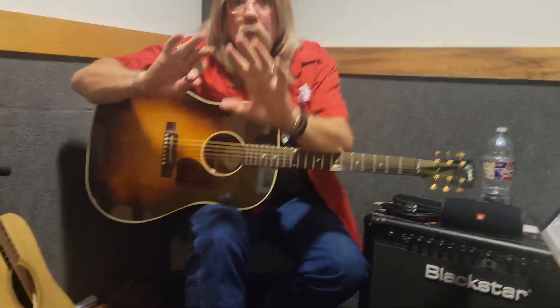We're rolling. Okay. We're going to learn three chords today. We're going to learn the beginning of Sweet Home Alabama.